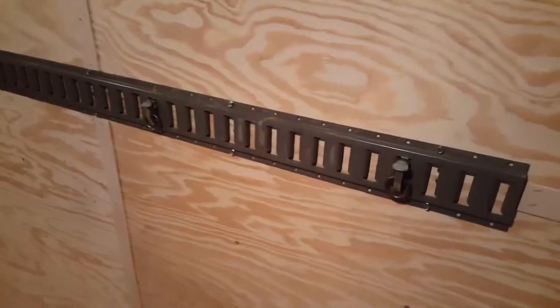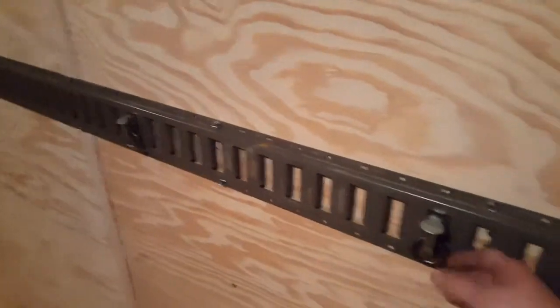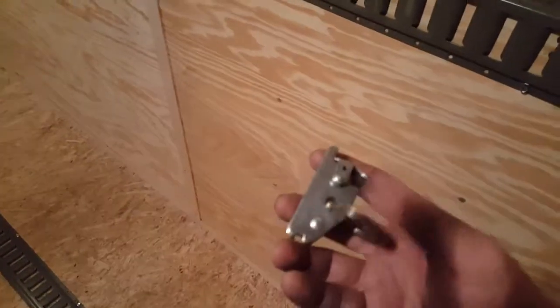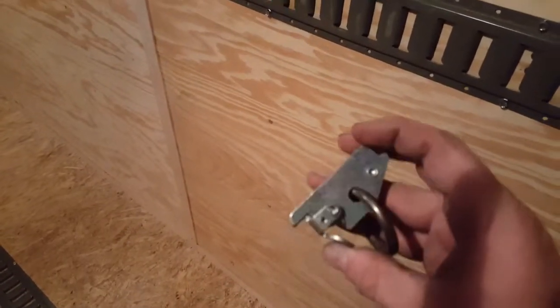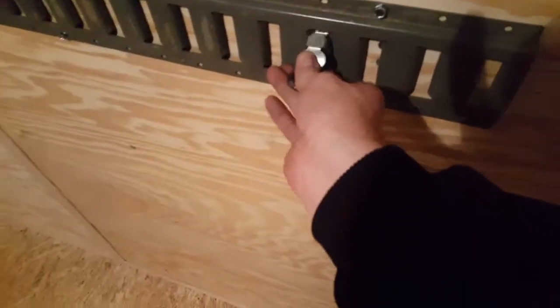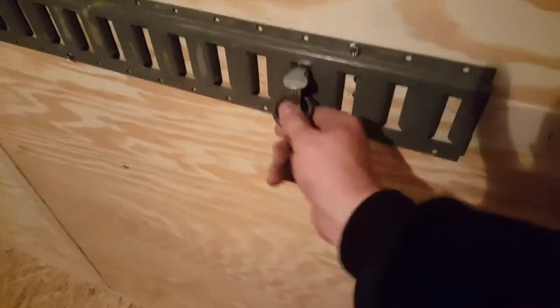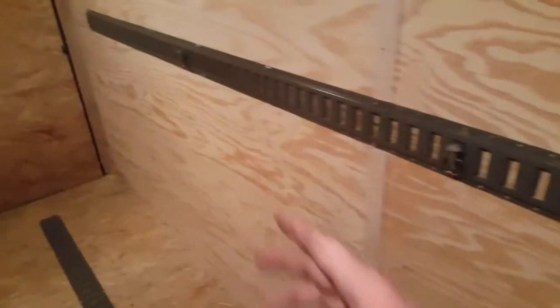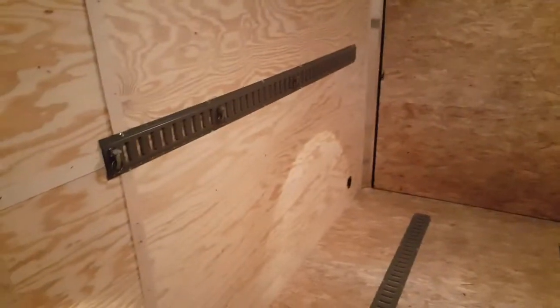E-track is a way to secure your cargo. There's a variety of different attachments, and this particular customer wanted these little rings. They simply hook in and then lock into place, giving you all these different configurations where you can hook the rings.